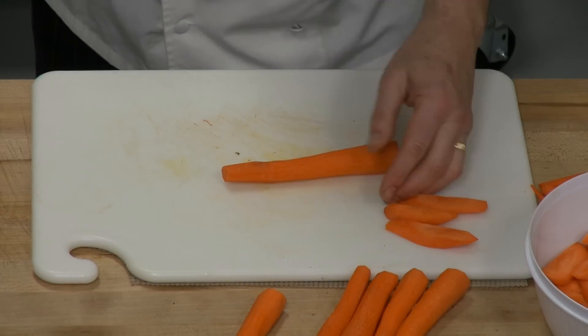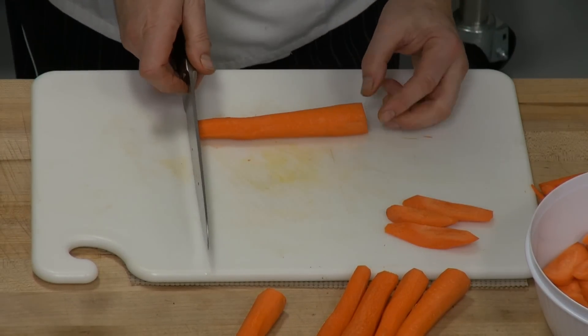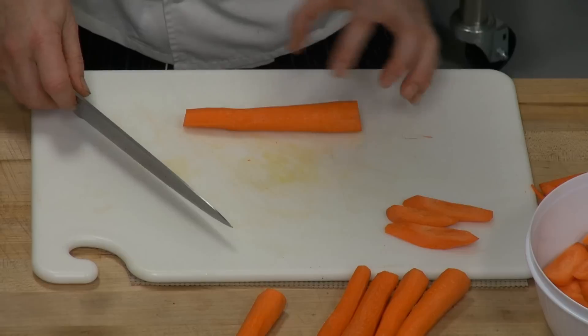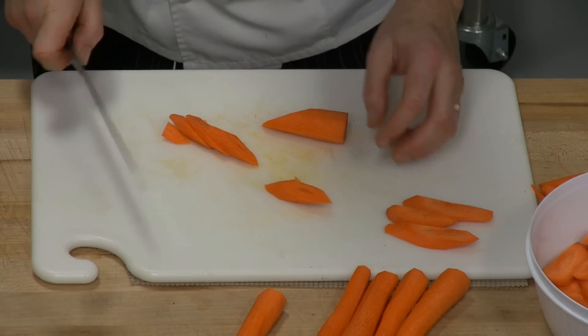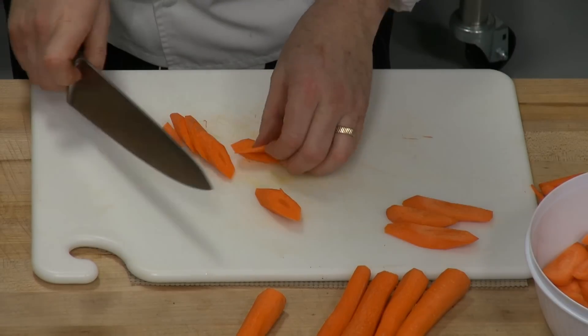For that it's just a matter of holding on to the carrot and of course you have a 45-degree angle to the long carrot, and then I just cut nice long thick — as thick or thin as I want. If it's a quick stir fry, nice and thin.